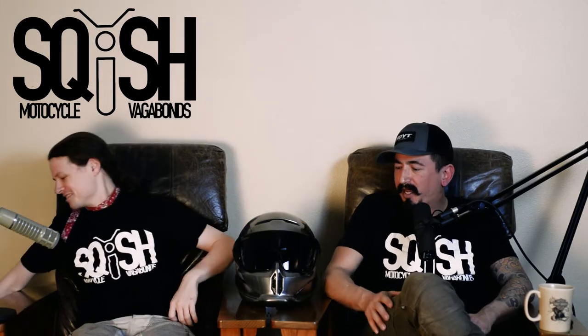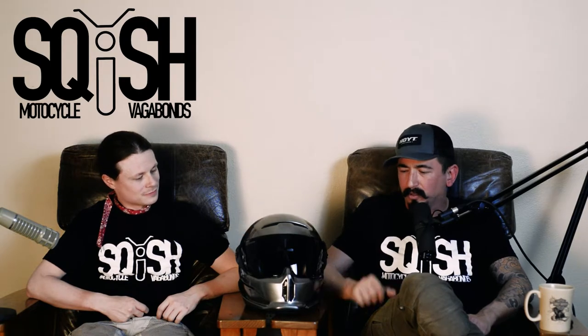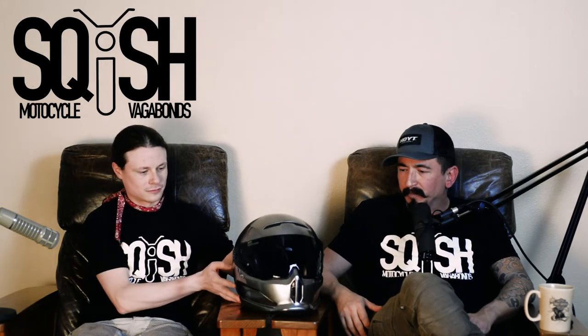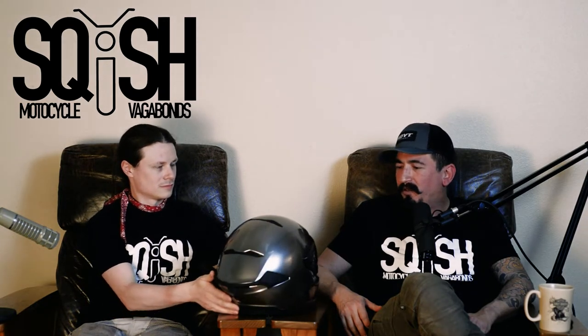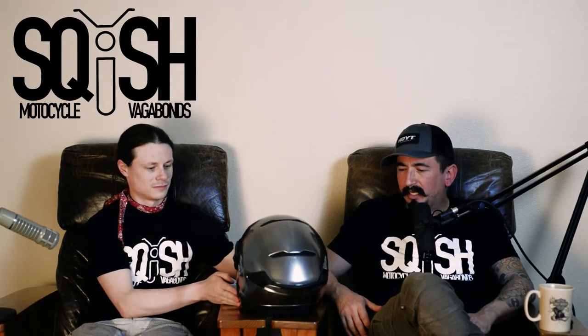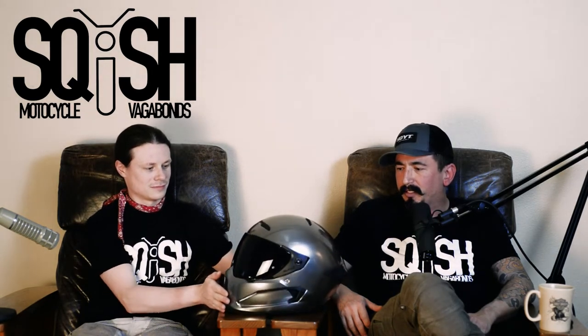It is a Ruroc Atlas 2.0 motorcycle helmet. This has been reviewed — it's probably the most reviewed helmet on YouTube — and it has been a process.